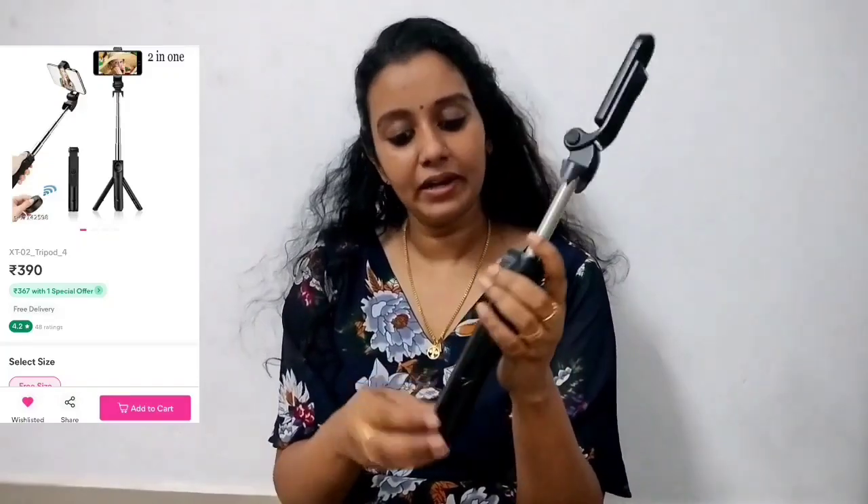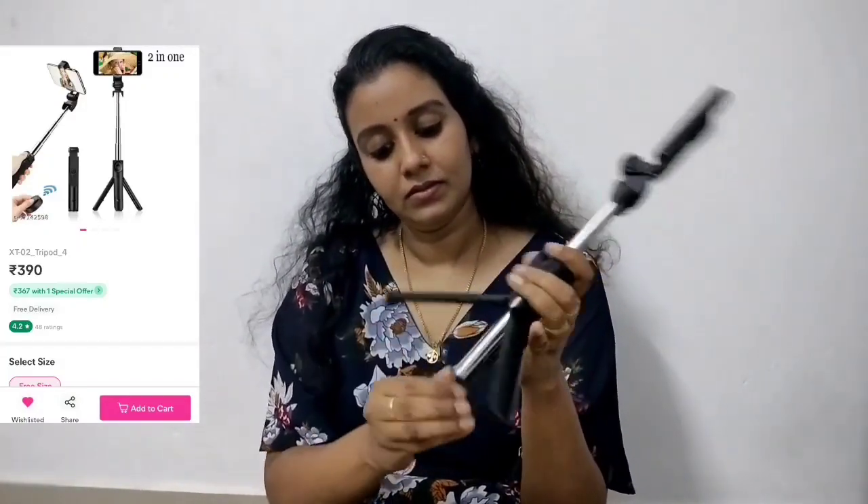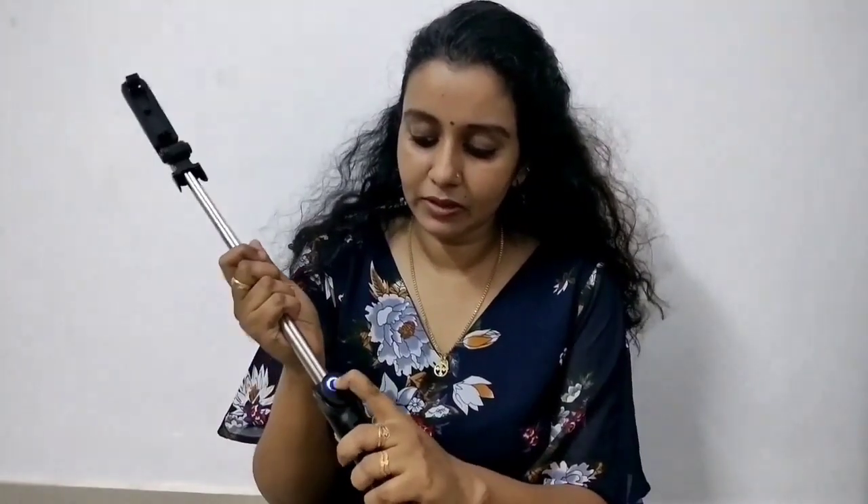This is how I bought this selfie stick. This is how we use a mini tripod. This is how we shoot a mini show. Let's take a look at it — let's put it in. This will be great. This is how you use Bluetooth connectivity.